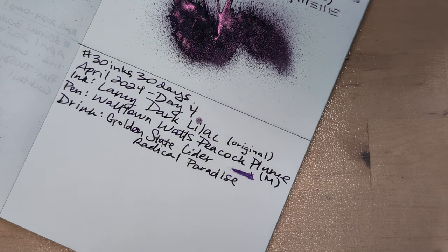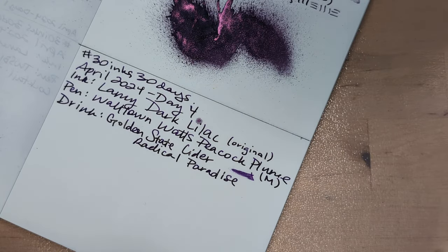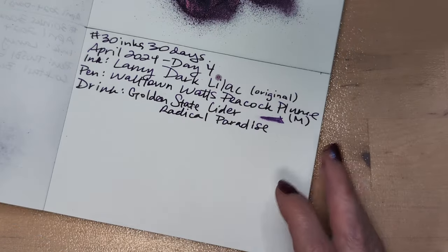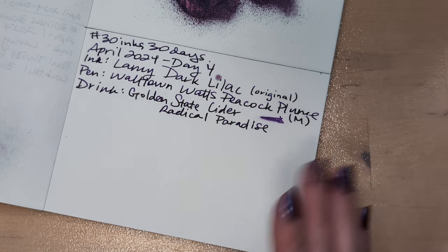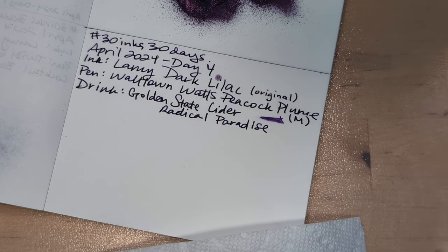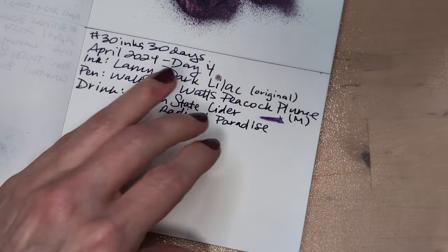The ink is going on the glass now from the condensation, and on my fingers. Don't touch the glass! Bad things are happening - we're gonna pause real quick. Fresh paper towels. I marred my nail polish a little. That's a bummer. Such is life.